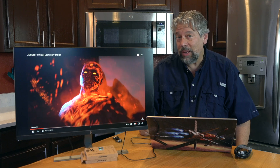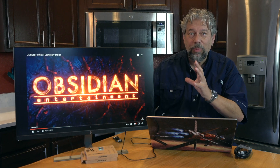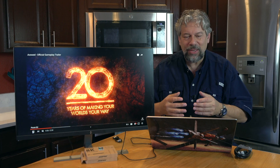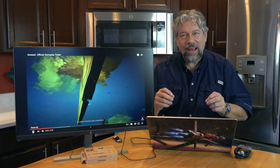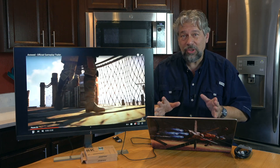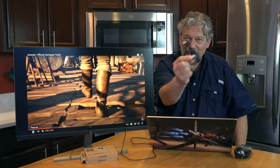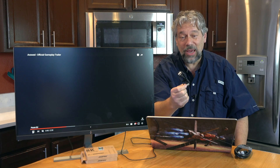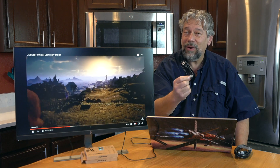This is the official gameplay trailer for the upcoming video game Avowed, and you're seeing the big bright 4K — it's a video with lots of complexity. There's a lot of action going on, a lot of detail, and it looks just beautiful on this monitor. There's no dropped frames, no stuttering, no noise in the corners. And remember, it's a cable smaller than your USB-C charging cable, and it's full 8K ultra HDMI. Very impressive.